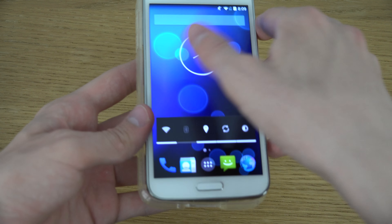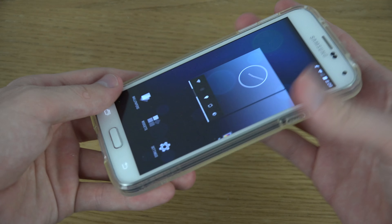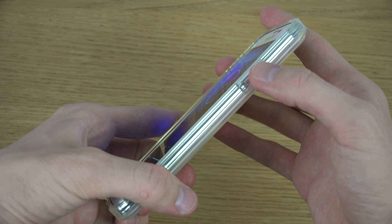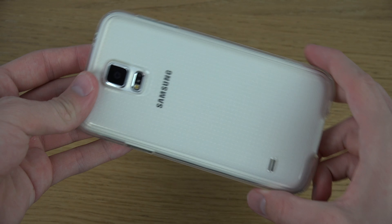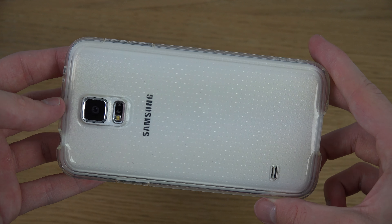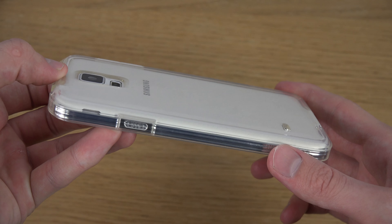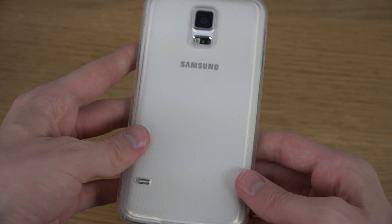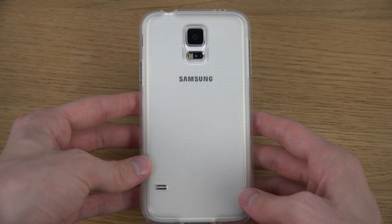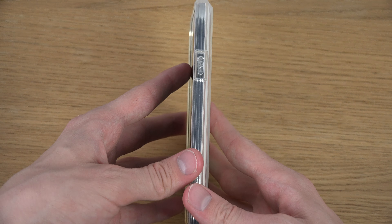Let's put it on here. As you can see you can put it on very nicely. One thing that I've noticed with this case is that it almost has like a yellowish tone to it, which I'm not quite sure if I like or dislike. It's not really a super big deal but I think it's a little bit weird.